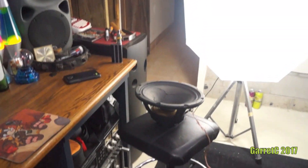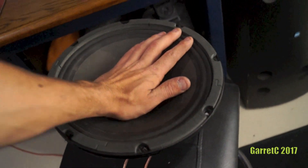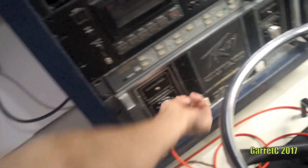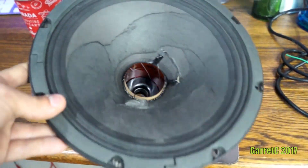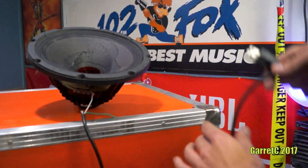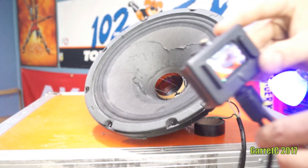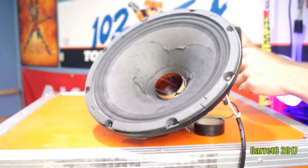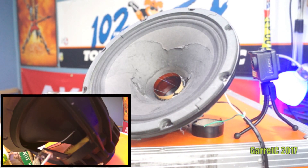Oh my god, that thing is taking all that power — unbelievable. That feels like a stove element and this thing is doing fine. Now that woofer held up awesome with the CS800 until the coil broke. It's still going to work a little bit. So the next step — cut a power cord. Now we're going to be going right into the 120-volt outlet. I almost forgot about my little bubble camera thing.